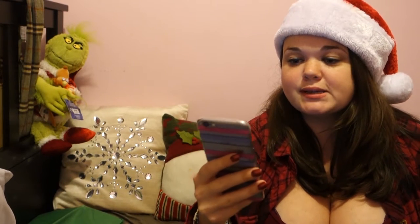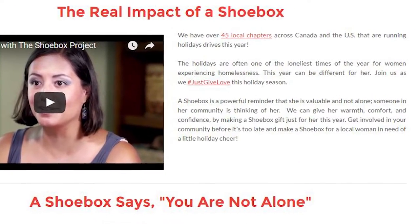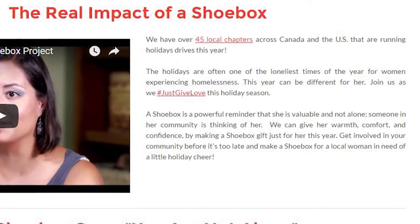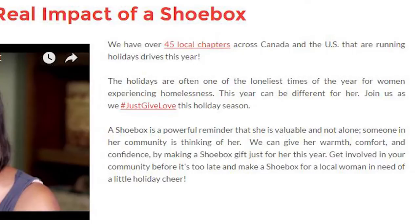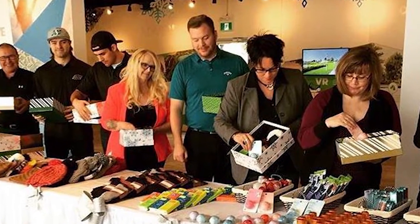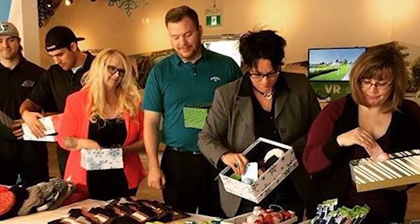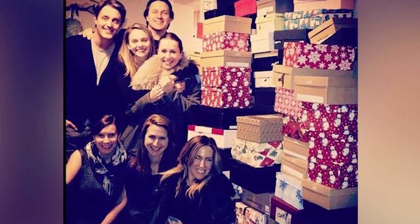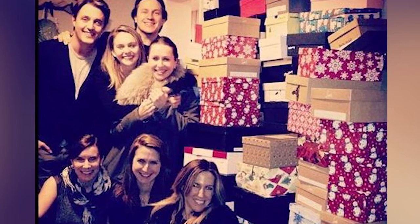Scrolling down, the description says: "We have over 45 local chapters across Canada and the U.S. that are running holiday drives this year. The holidays are often one of the loneliest times of the year for women experiencing homelessness. A shoebox is a powerful reminder that she is valuable and not alone — someone in her community is thinking of her. We can give her warmth, comfort, and confidence by making a shoebox gift just for her. Get involved in your community and make a shoebox for the local woman in need of a little holiday cheer."